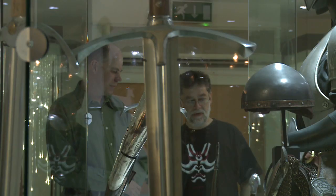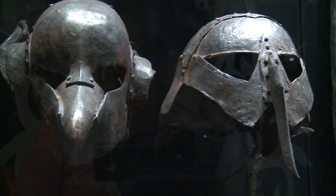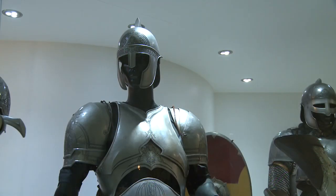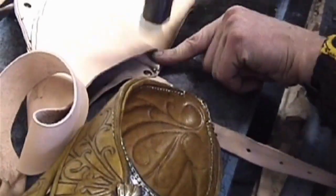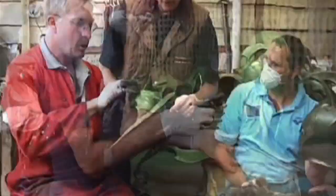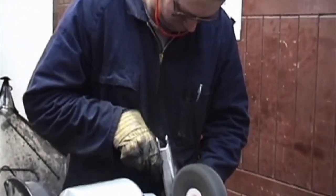I'm Peter Lyon and I was the swordsmith for The Lord of the Rings and a few other film projects since then, such as The Lion, the Witch and the Wardrobe. I work at Weta Workshop in Wellington, New Zealand, where I help to make the props for the film projects.